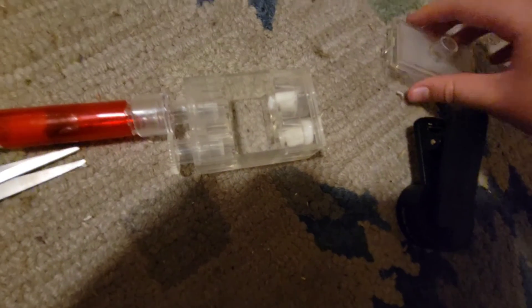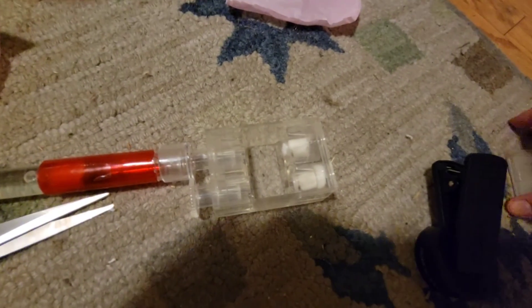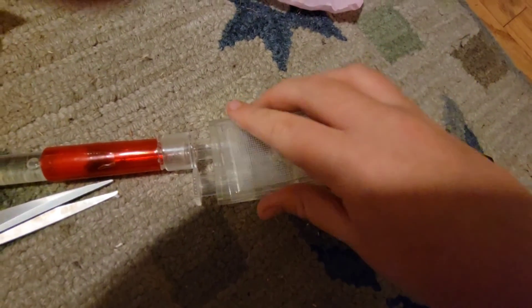Good thing to note: ants cannot see red light, which is why I have that on there. Let's put the top back on — and that's going to be it for today's video. Hopefully you guys enjoyed it — peace out.